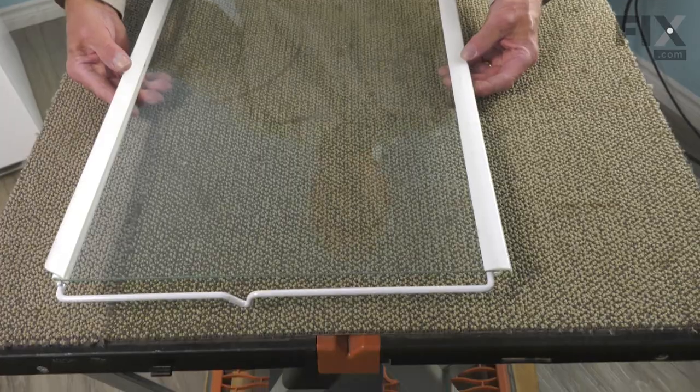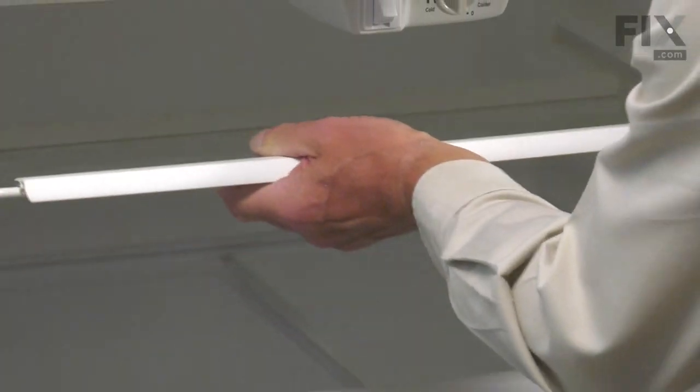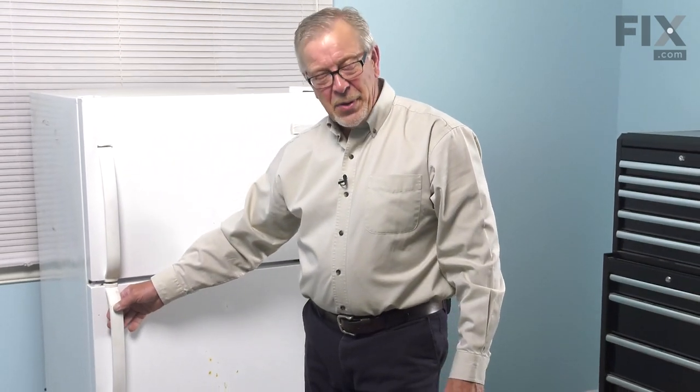Now we're ready to put that shelf assembly back in the refrigerator. Open the door full, slide it back into position, and your repair is complete. We'll see you next week.